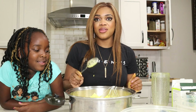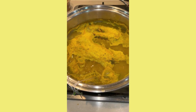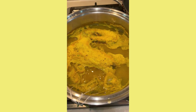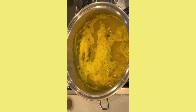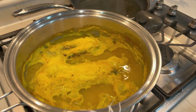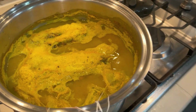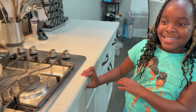Now this has been simmering and this is all we need. I'm going to let it cool down. If you're making this at home, the smell may not be the most pleasant — Adeline agrees. It doesn't look the greatest either, but we're trying to heal our insides. The taste matters more.